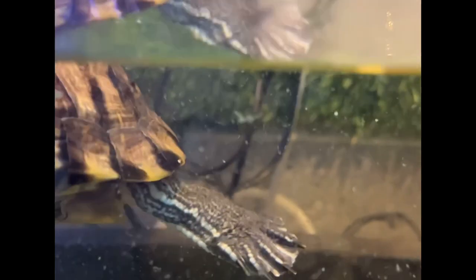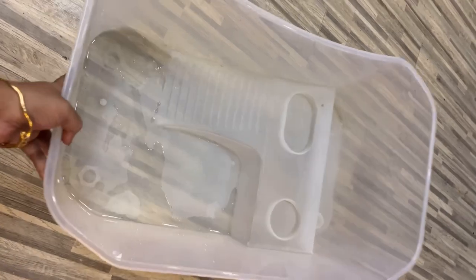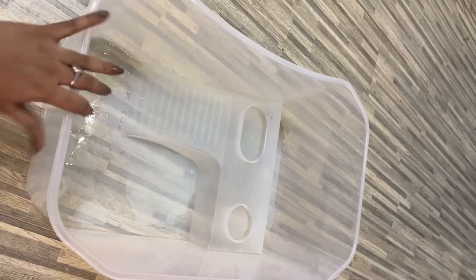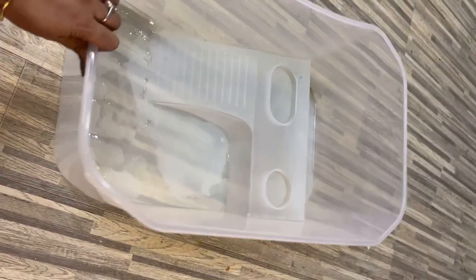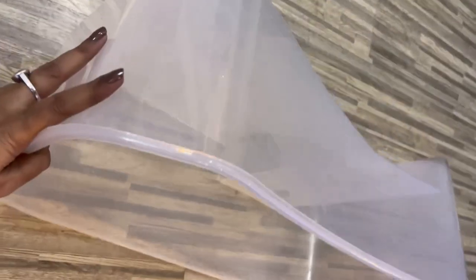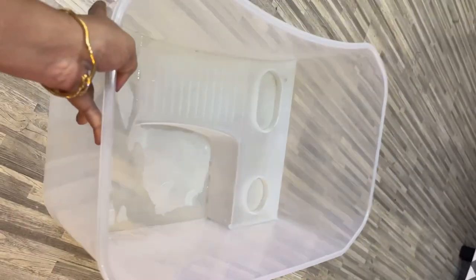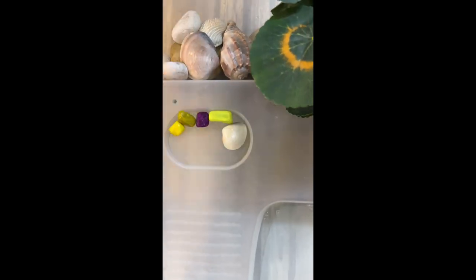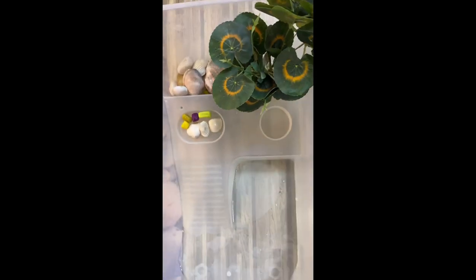But thankfully I found this amazing turtle tub on Amazon and it solved our problem. This is a 2-feet semi-transparent turtle tank with a built-in basking area, steps or slide, and 2 food bowls. It's a perfect feeding, basking, or breeding platform for turtles. This tank also has space for decorations — I have decorated it with some artificial small trees and pebbles, and it looks so nice.